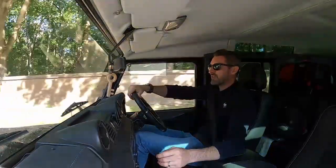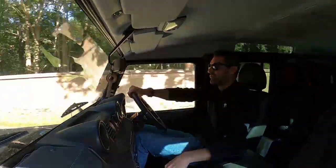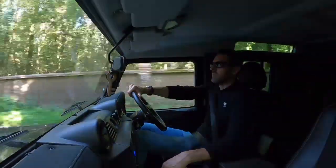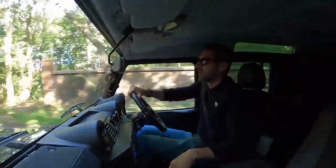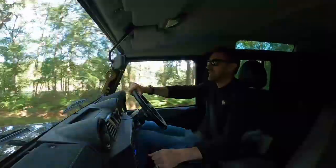A real noticeable difference is when you put your foot down in fifth. That is where you can really feel the difference — it just picks up speed a lot quicker and you can pull away from Micras. It's like giving a British Bulldog a big bowl of sugar. It's so sleepy before, but then you remap it and it comes alive.